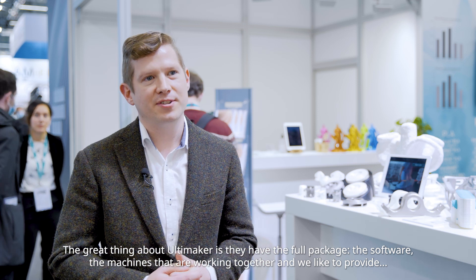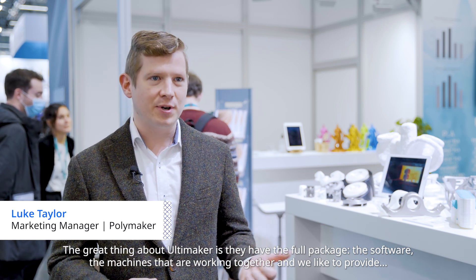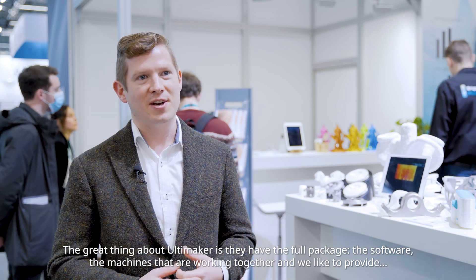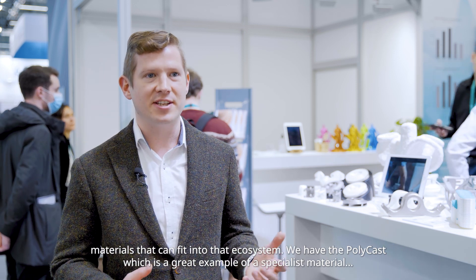The great thing about Ultimaker is they have the full package — the software, the machines that are working together — and we like to provide materials that can fit into that ecosystem.